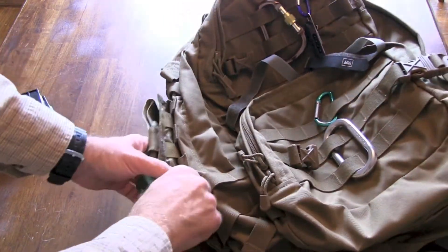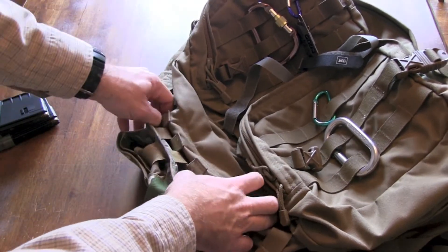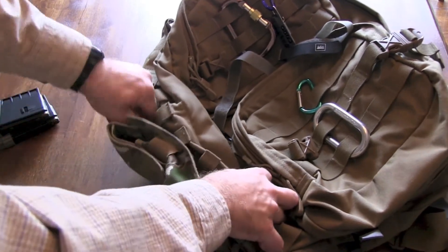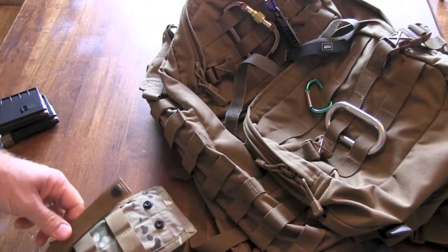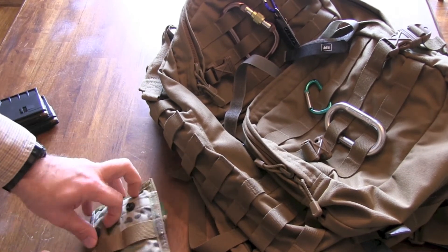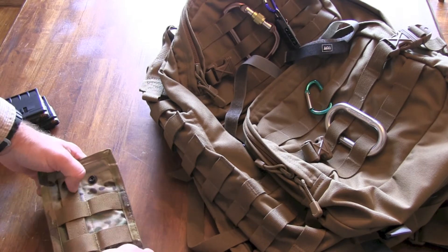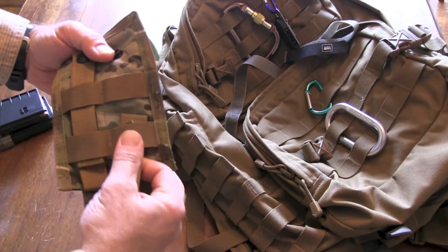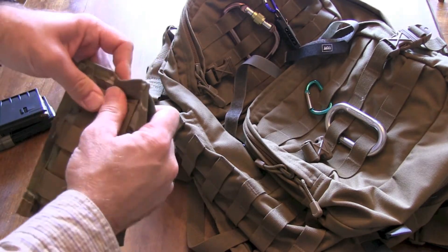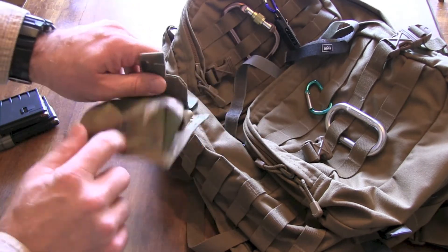It's also very easy to thread this through the MOLLE, which I like. Some can get pretty difficult — I've seen some that have extra Velcro they don't need, or are made out of a rubbery type material that makes it hard to slip through. But with this nylon, since it kind of slips, it makes it very easy to slide in and out. It's an excellent pouch.